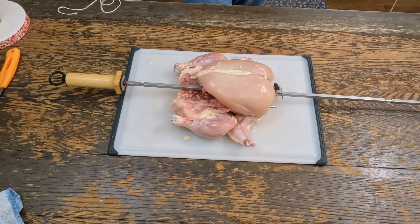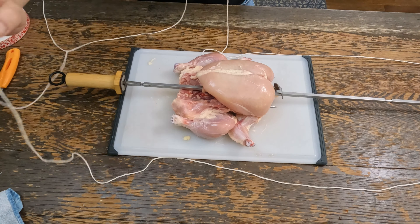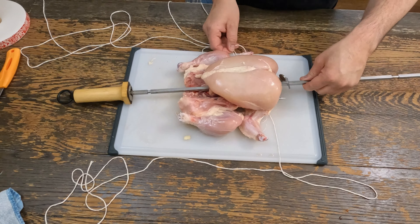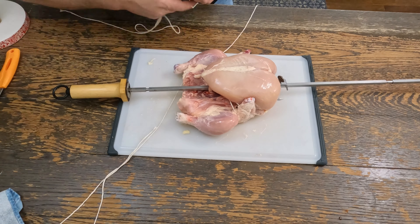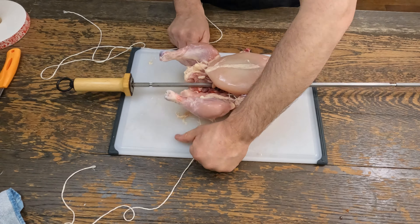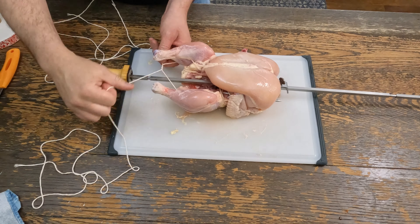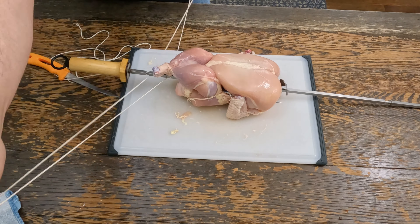I do about three arm's length because it sucks when you're too short. This stuff's pretty cheap so I'd rather just waste a little bit. I'm gonna go under the back, under the breast, and under the thigh — I'm making a cross. I'm gonna go through one loop, two loops. I'm not a boy scout, but pull that tight. See, I made the legs raise right up — that's what you want.